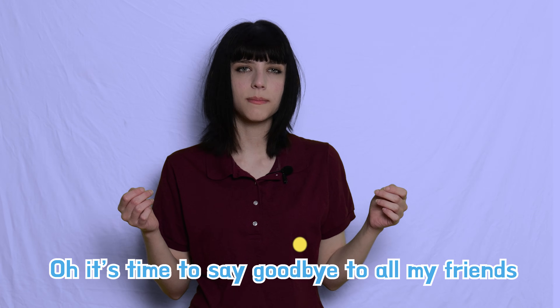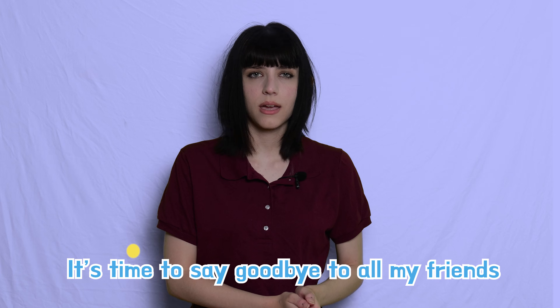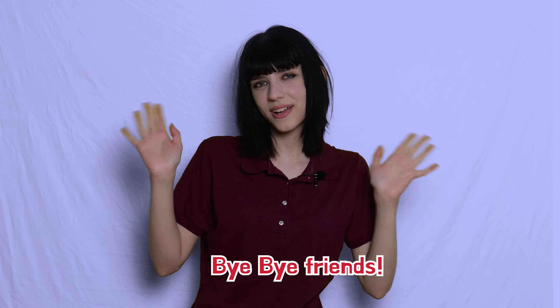Oh, it's time to say goodbye to all my friends. Oh, it's time to say goodbye to all my friends. Learning time is done today, so come again another day. It's time to say goodbye to all my friends. Great job. I'll see you next time. Bye-bye! Can you say bye-bye, Miss Raven? Bye-bye, friends.